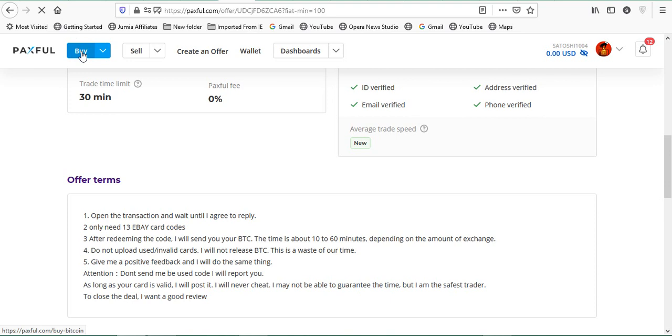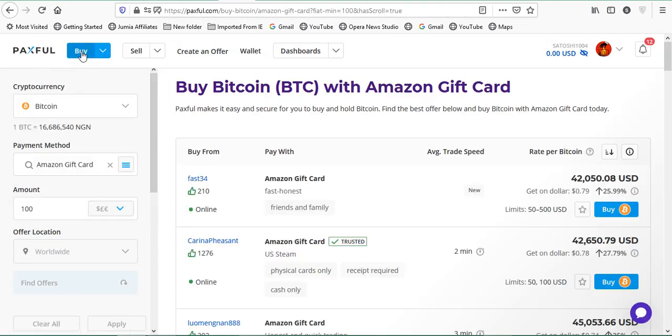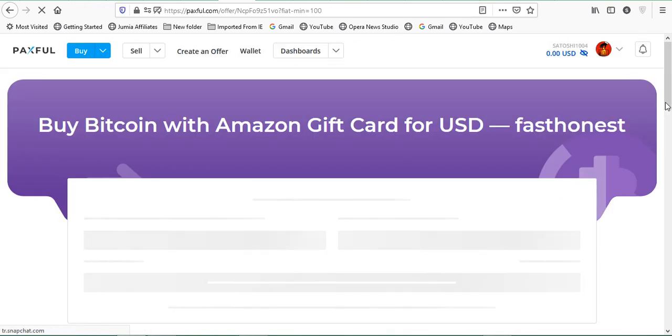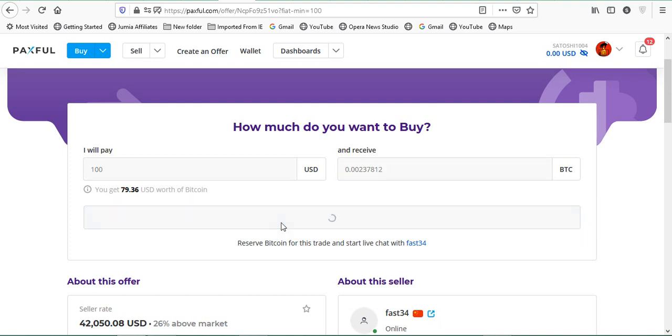Back on the home page, searching for Amazon gift card again — this new offer is trading at $0.79, so the rate has dropped a bit, and the minimum is $50. The terms say it must be 'friends and family, fast, honest.' Let's click on it. If we trade $100 with this guy, we'll get $79.36 — though it might be slightly less after Paxful takes its fees. Let's click 'Sell Now.'